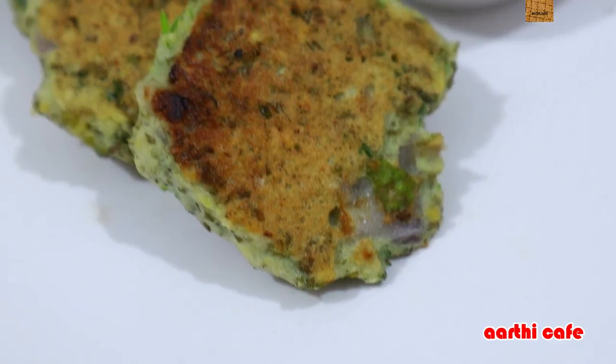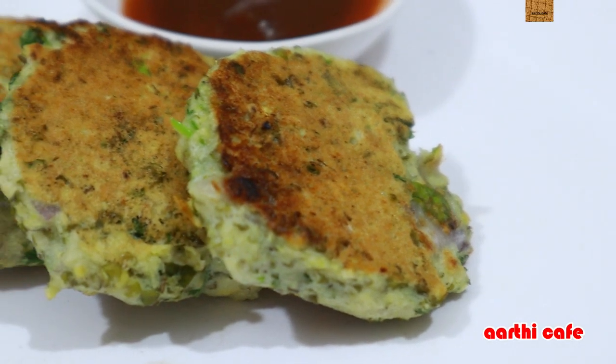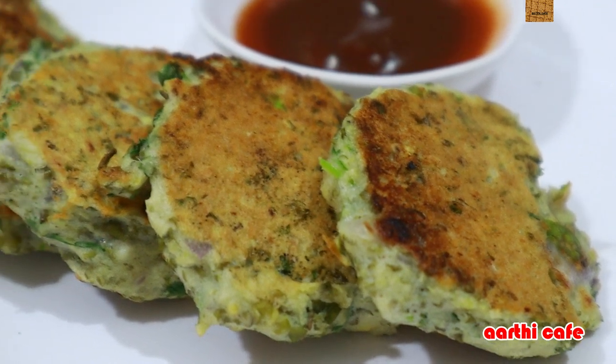So friends, let's try this high protein recipe and try it — I'll tell you how to do it. If you don't like this video, we won't be able to share this video. Thank you!